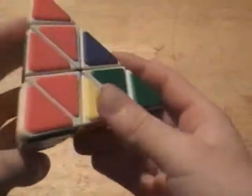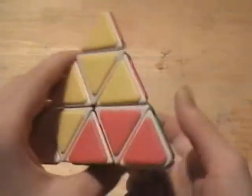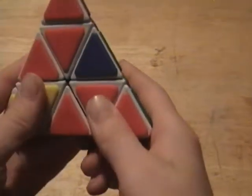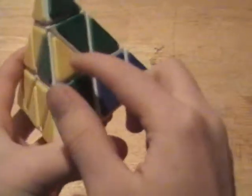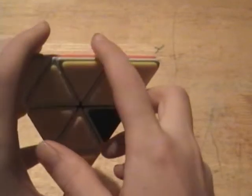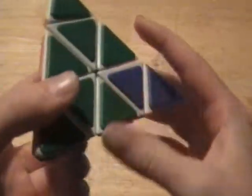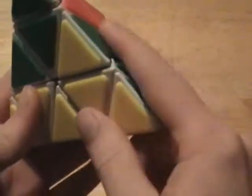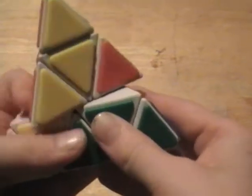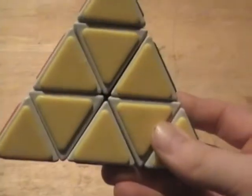Do that for all the sides. This piece needs to go right in here, so you just turn it up, move that piece out of the way, then turn this back — very simple. When you have one that's in its spot but flipped, or if it's in a different spot, just move it out using the same technique. Move it down, out of the way, back and back. Then move it up to where it matches and turn it in.